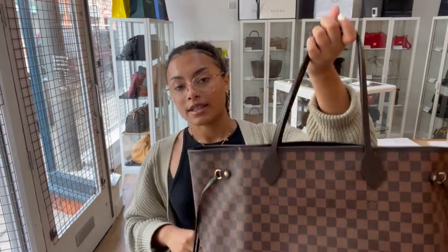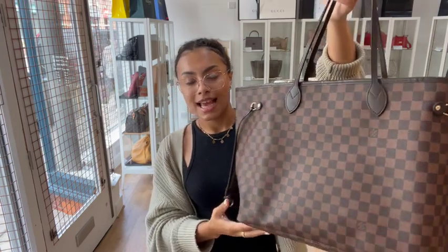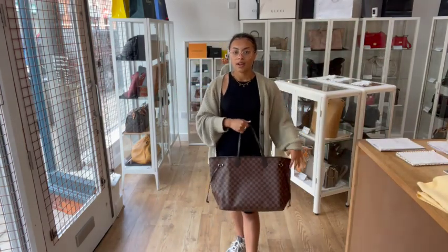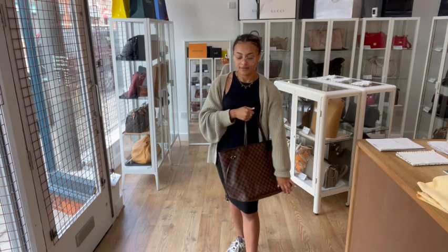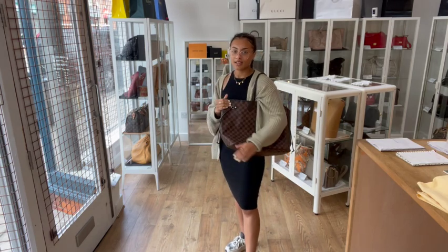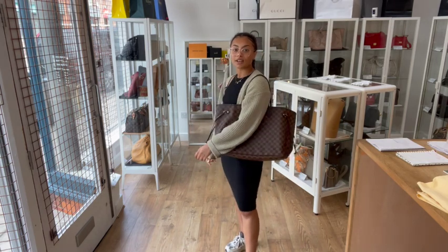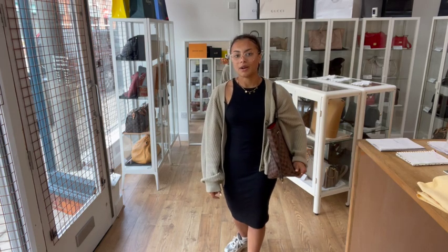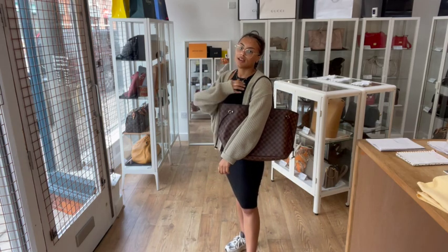I'm going to show you the size on me for reference — I'm a UK size 10 and I'm 5 foot 4. If you're looking for a bag with space, this is definitely the one for you; it's just huge with loads and loads of room. It's effortlessly cool in the Damier print, and it's such a practical, really lightweight bag — you'll just want to pick it up and take it everywhere.